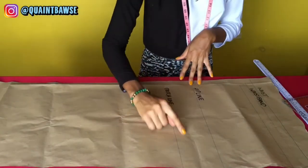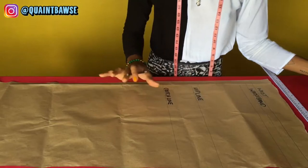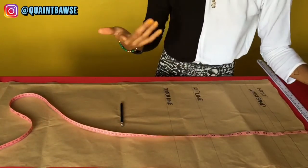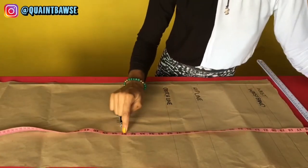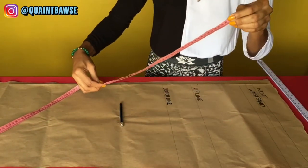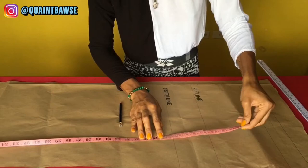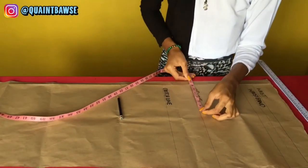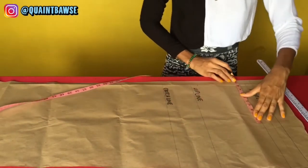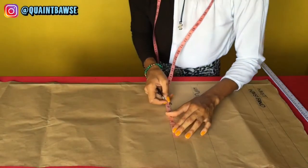Now we're going to mark out the circumferences. Since this is only a quarter of the pants, we divide the hip circumference by 4. Mine is 37 divided by 4. A handy trick: identify your circumference on the tape measure, fold the top to meet that measurement and crease the halfway point, then fold the top to that half crease again — that gives you a quarter. Mark that on the hip line, crotch line, and waist line. For the crotch line, step out an additional 2 inches.